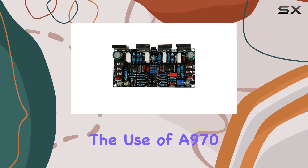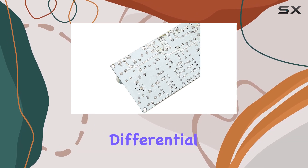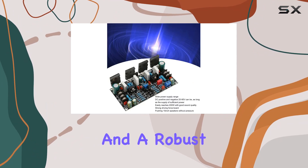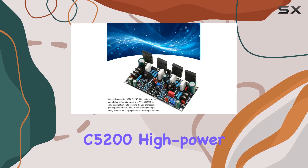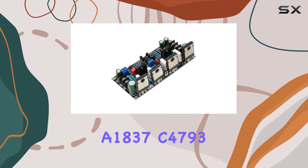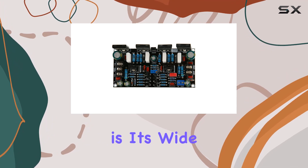The heart of this powerhouse lies in its sophisticated circuit design. The use of A970 and C2240 for high-voltage sound pairs a dual differential circuit featuring A1145 and C2705 for voltage amplification, and a robust output stage employing A1943 and C5200 high-power Toshiba tubes ensures a dynamic audio experience. The medium power pair of tubes A1837 and C4793 adds finesse to the overall output.